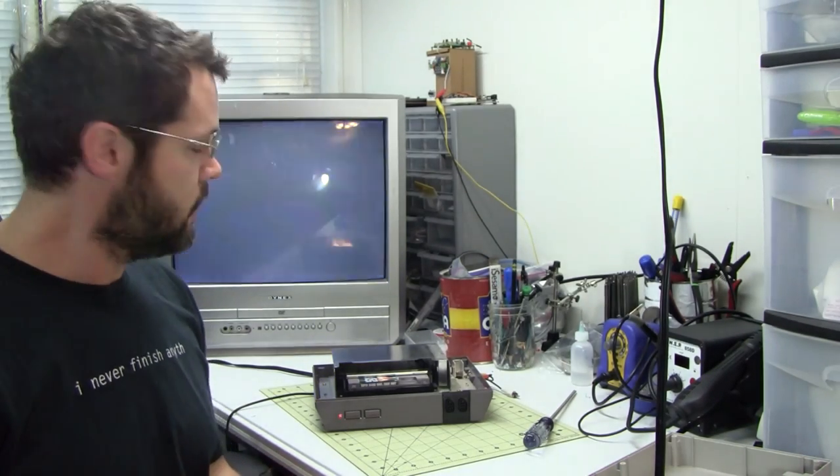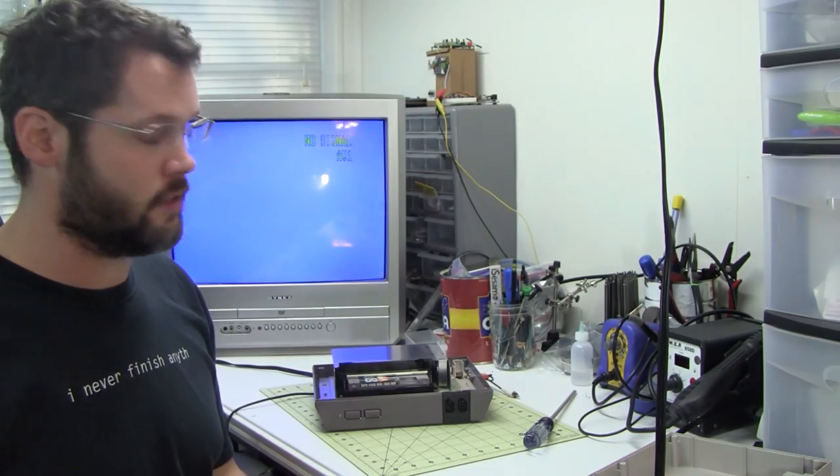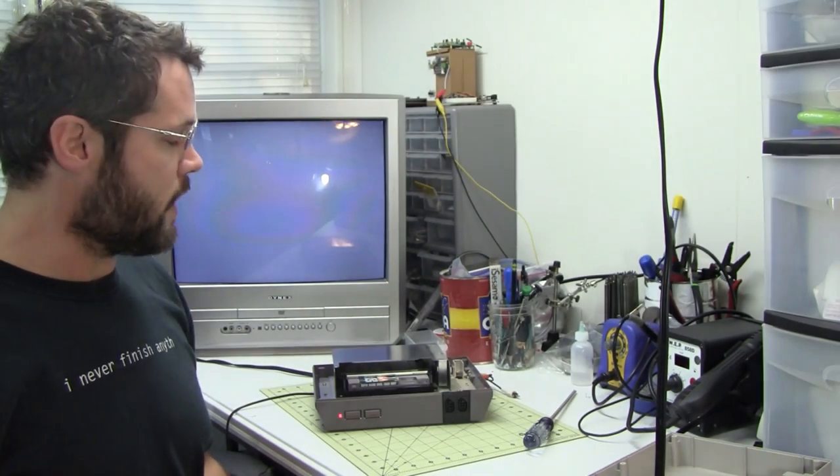I've got another NES system with the blinking lights. I've cleaned it using some contact cleaner, and I've cleaned the game. I can get it to where it actually won't even flash — it'll just turn gray, a solid gray screen. I've actually gotten it to play one time, and I've gotten it to come up with some corrupted graphics. The insertion on this one is even weaker than the last NES I did a video for, so I think the 72-pin connector on this one is really just worn out.